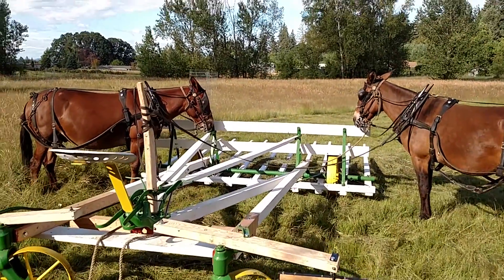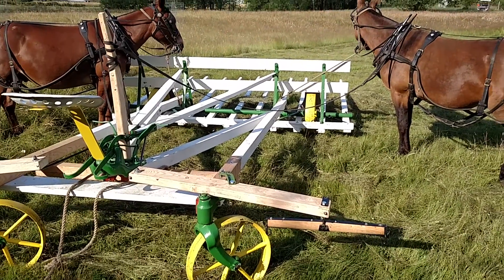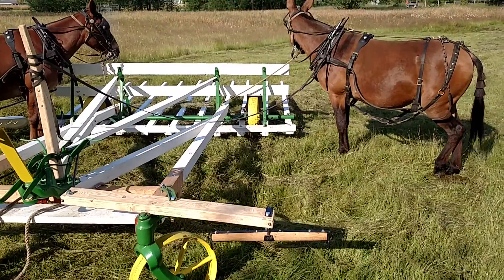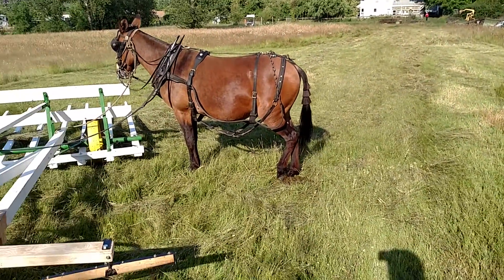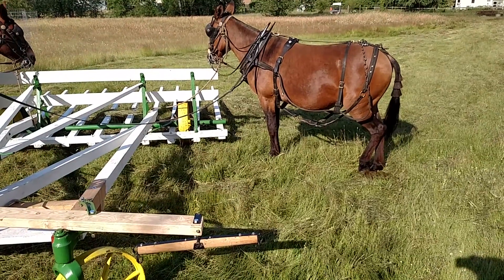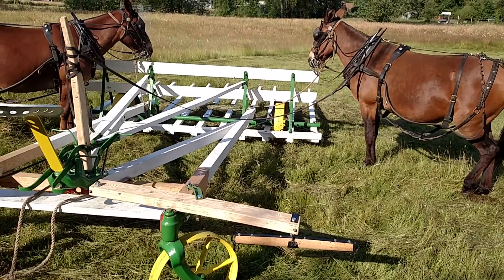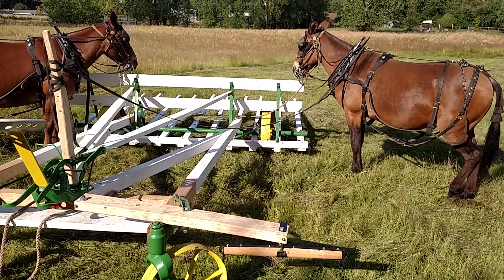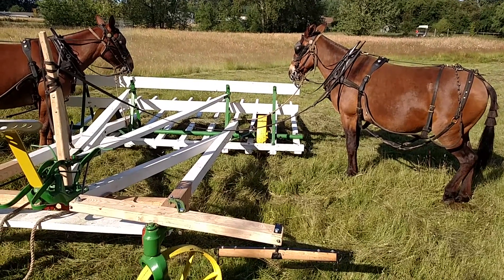They're just tied up to it right now — we're about to get them hitched up. Basically the forks out front can drop down and go along the ground, pick up the windrow, and then once you get enough, load it up, lift them up like it is right now, and then take it to wherever you're processing the hay loose or mostly loose.